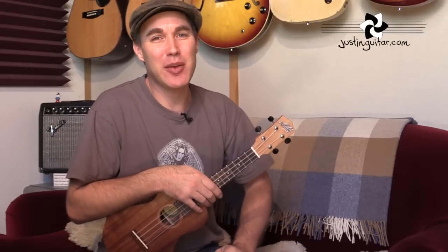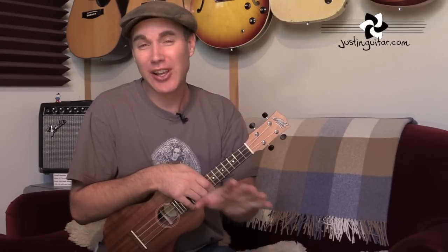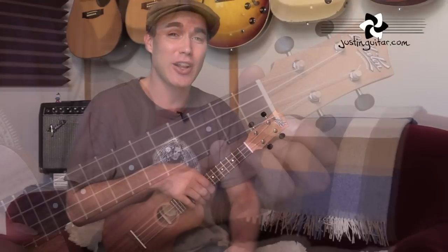Hey, how you doing? Justin here. Today we are checking out Let It Be by The Beatles. Fantastic song for uke, only got four chords. And what's more, they're the four chords that are really easy on uke. We only need a C, an A minor, an F, and a G. So I'm going to do a little close-up. I'm going to show you the super easy version of how to play it, and then we're going to do a little bit more complicated. I'll show you a couple of the different tricks to bring out a little bit of the melody, which just makes it sound that little bit more slick. So let's get to that close-up.